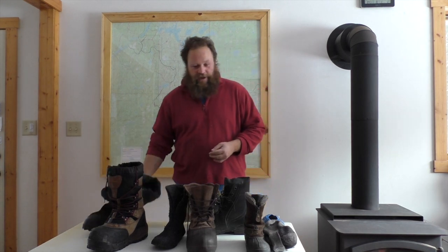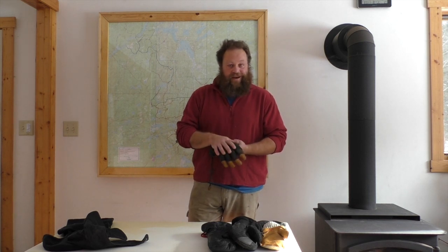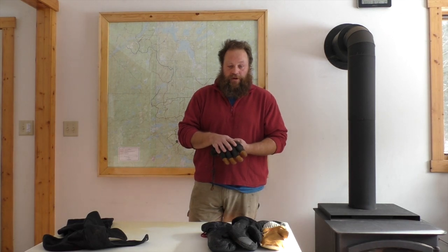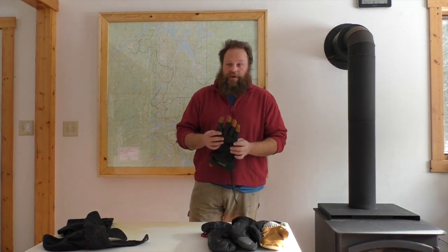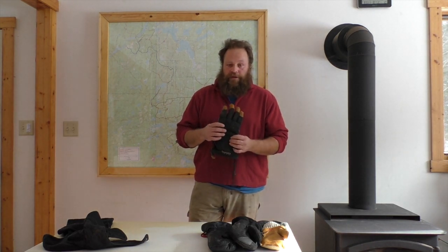Now let's talk about hands. I get really frustrated with what's on the market today — you have to work hard to find mittens that are really worth it. If it's warmer, you can wear insulated gloves, but these are not that warm, so it's really going to need to be in the teens or higher. Generally speaking, gloves are a lot colder than mittens.